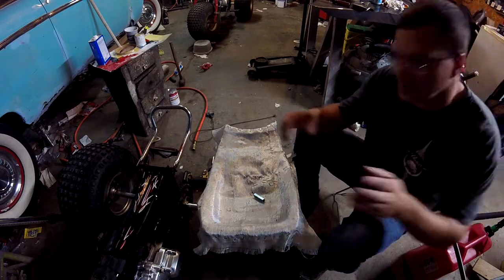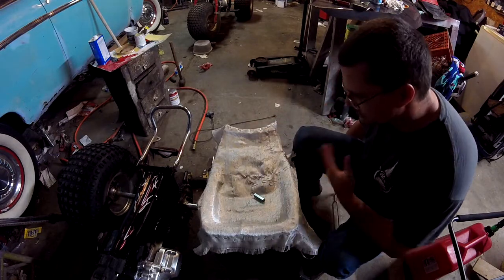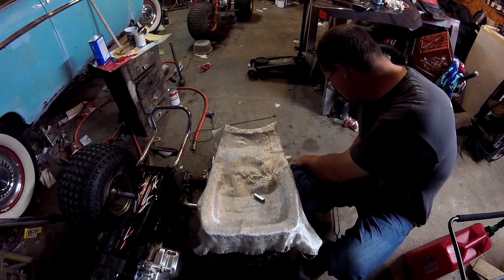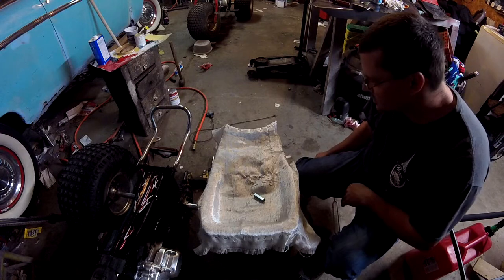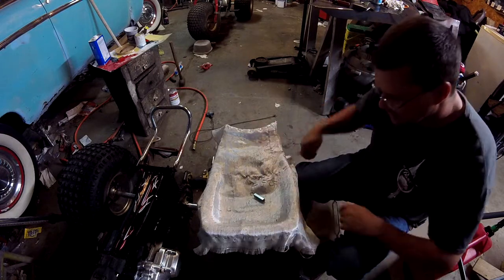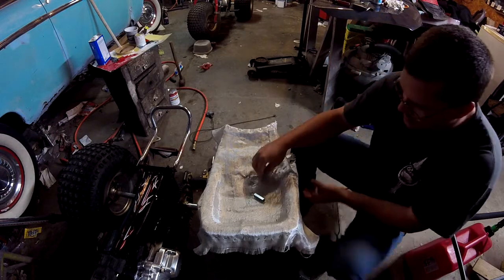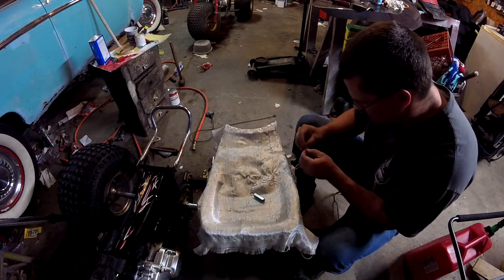I need something for the leather to bite to on the back. The original metal pan has teeth cut out of it — you push in and let the tooth hook the leather. So what I end up doing is taking staples and breaking them apart.